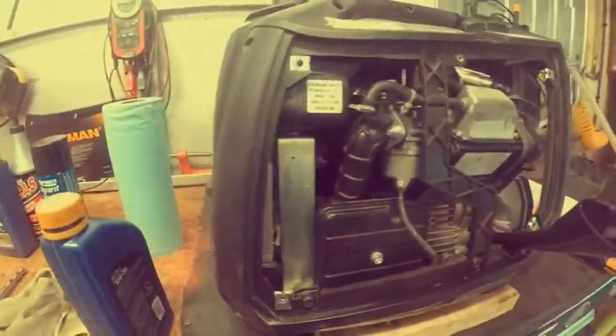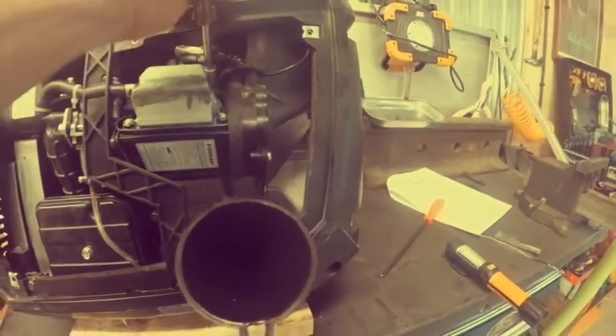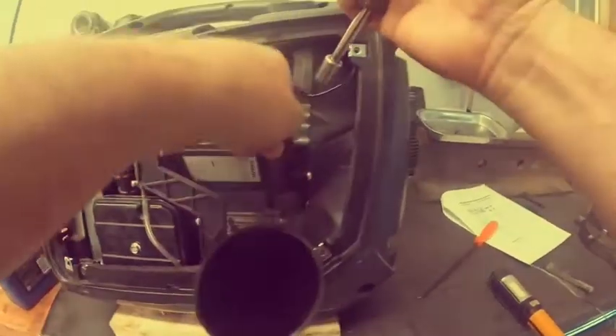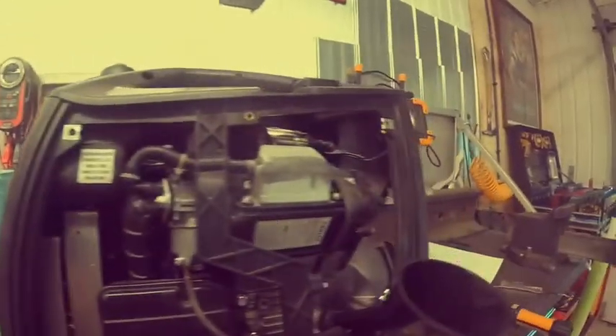Most bolts on this generator are 10mm. Check the engine valve cover, carburetor — it's nice and tight. I'm not going to do every single one, but I'll do a couple while we're here. The carburetor is nice and tight, and these are nice and tight as well.